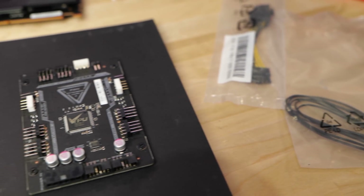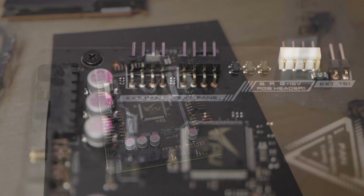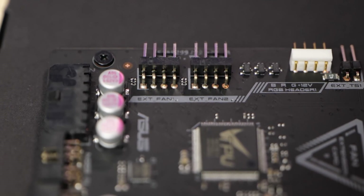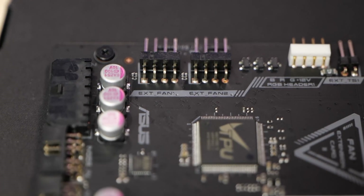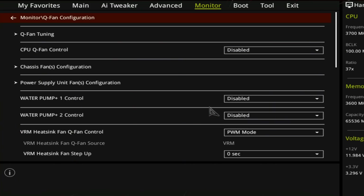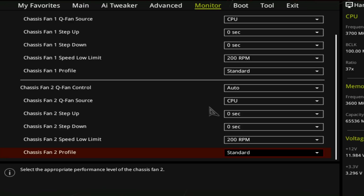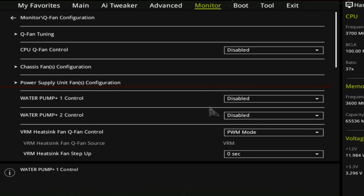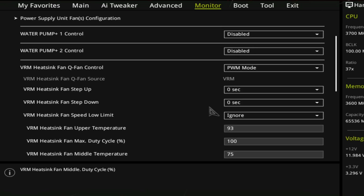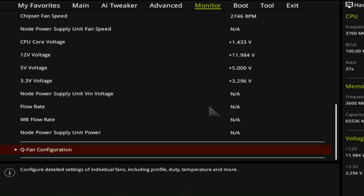The nicest, class-leading thing this motherboard offers is a fan control hub that integrates with the BIOS. In the box is a breakout board that gives you more fan headers and more sensor inputs — it also has external power input. You can control all of the fans individually from the BIOS, set fan profiles and curves. It's a great, class-leading solution, especially on Linux where you don't necessarily want to do fan control software.